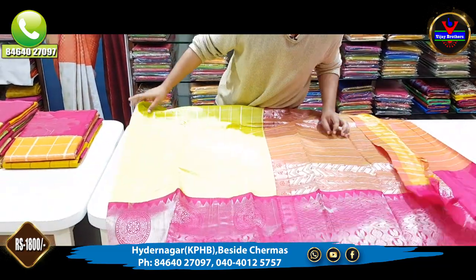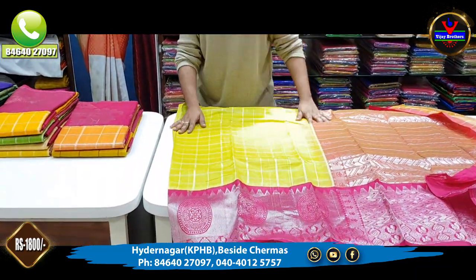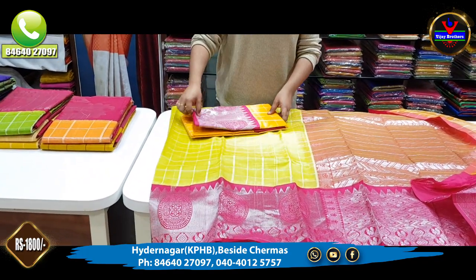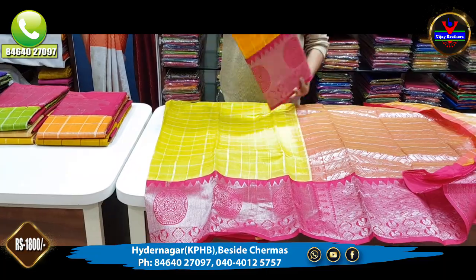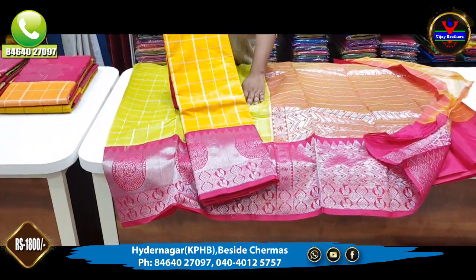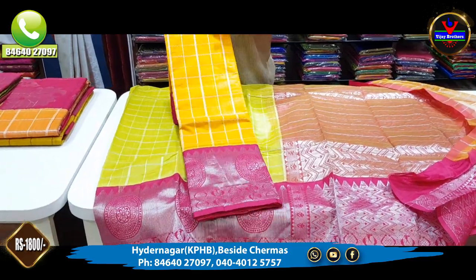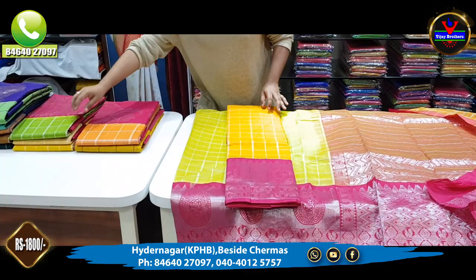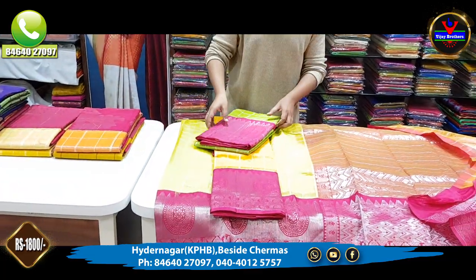We also have color combinations in this design. We have a good orange color — not a complete mustard, but a light orange color and a pink color. We also have a carrot green color.